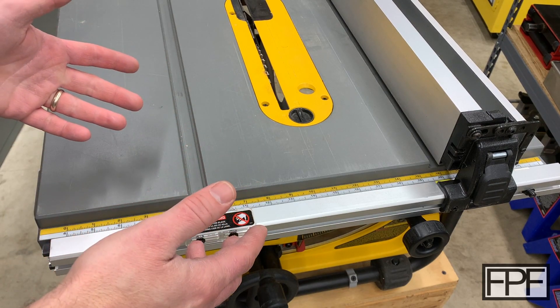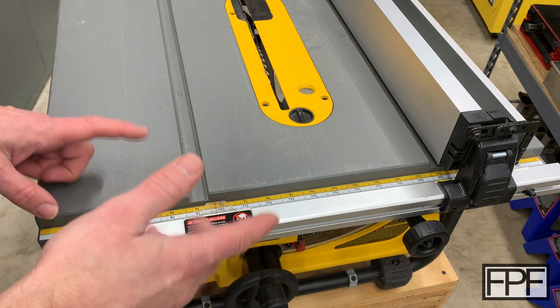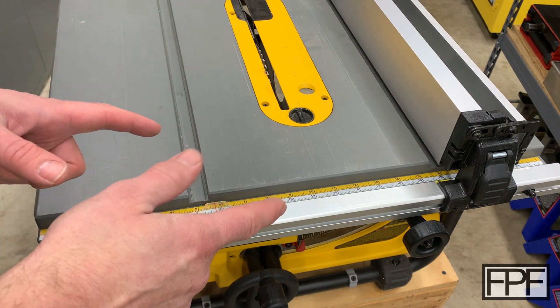So what I've got for you this week is my table saw here — this is a DeWalt portable table saw. I love this thing, works great, has a wonderful fence for a portable saw.